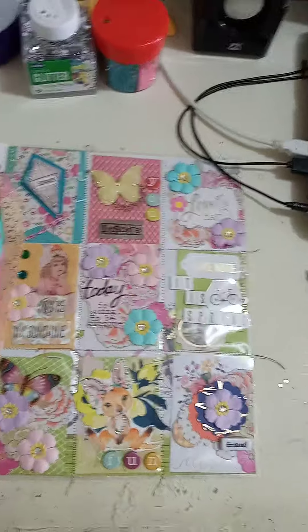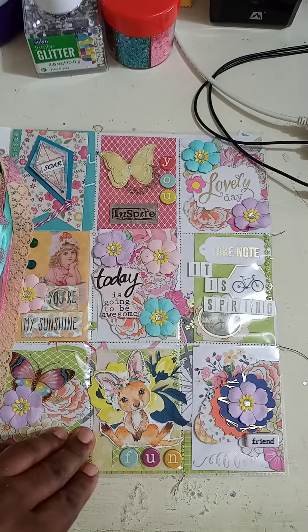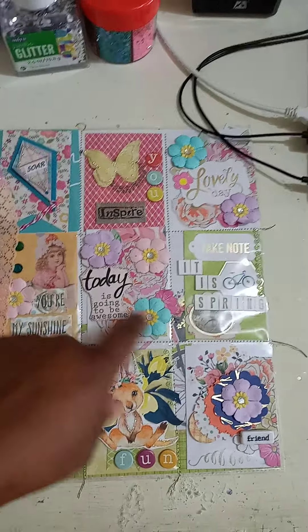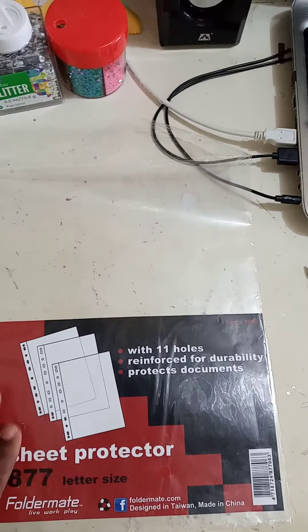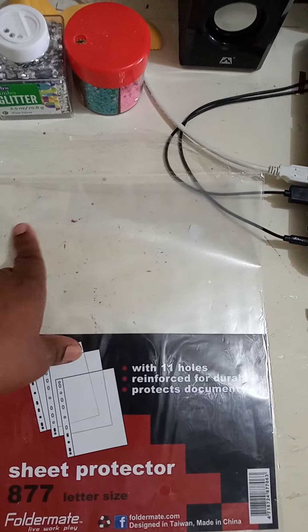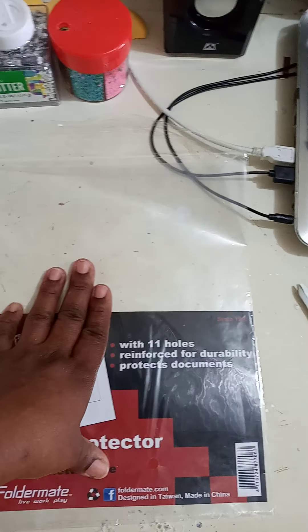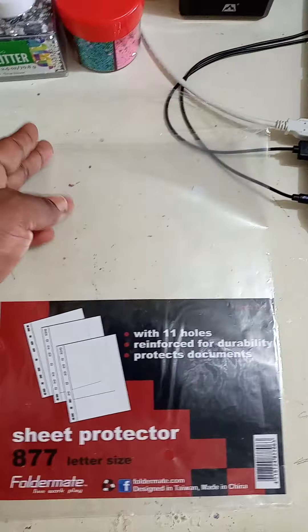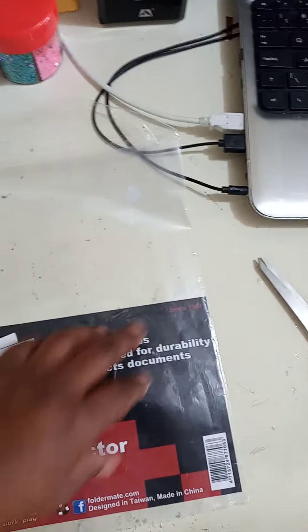I want to share something quickly with you guys. If you're having trouble getting the nine-pocket sleeves like I do, I had to think outside of the box. So this is a sheet protector, and what I did is I put an eight-and-a-half by eleven plain cardstock or patterned cardstock in it. But before you put it in, of course, you have to draw the lines — the pockets — you draw it out. And then I sewed.